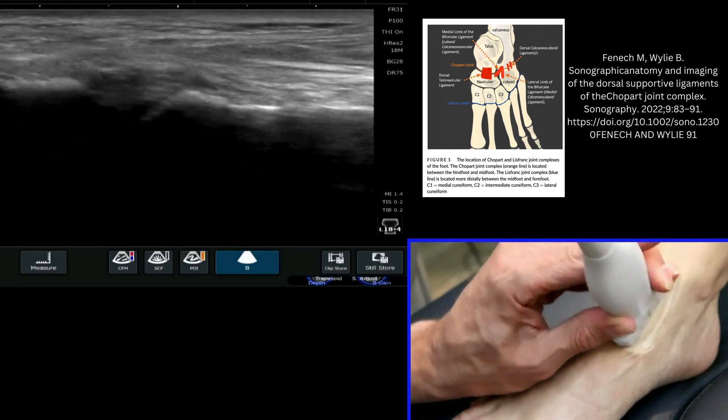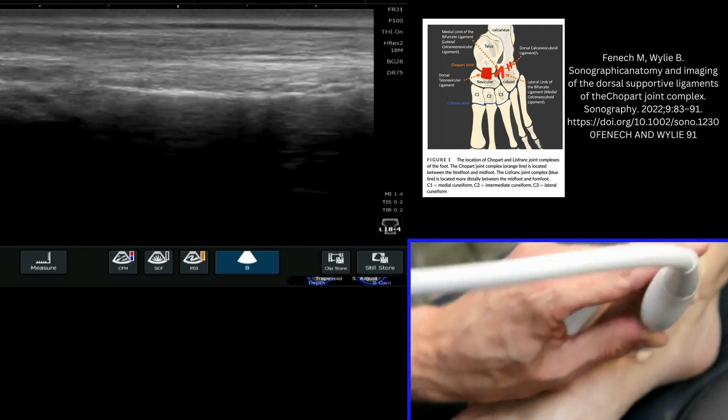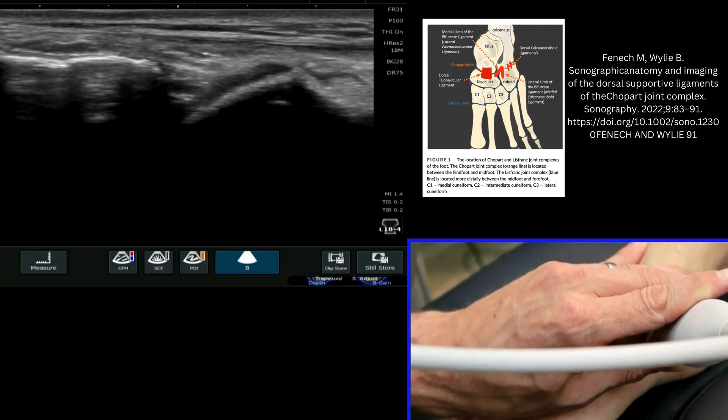I can travel down, roll a little bit more medial, and I'll see the tuberosity of the navicular.